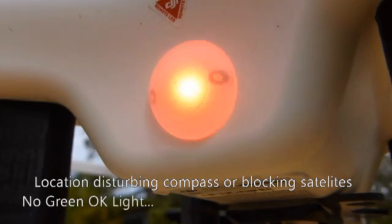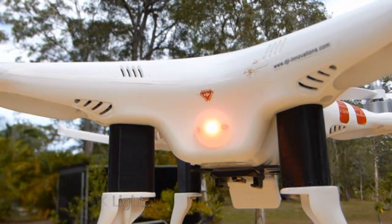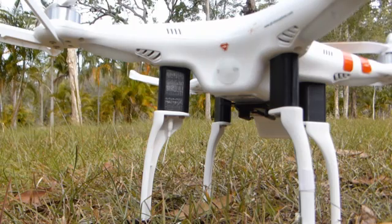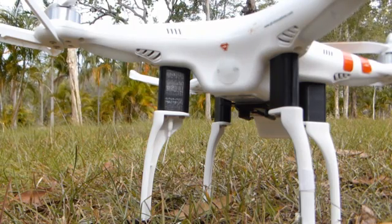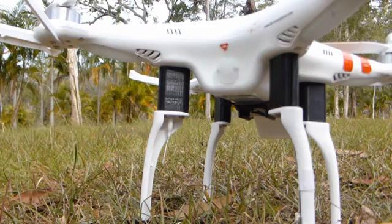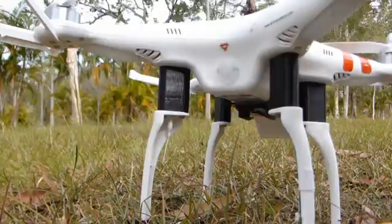Don't rush your take-offs — enjoy them. Rushed take-offs with partially set home positions account for a huge number of fly aways. If it doesn't go into green mode, start again. Turn it off and move your home position somewhere else if needed — close enough just isn't good enough. It must find all the satellites to set the GPS point, and the Phantom 2 can take quite a while at times, so be patient.